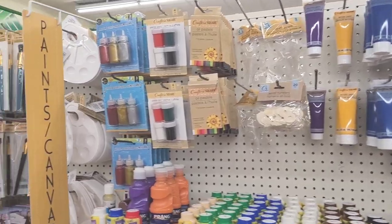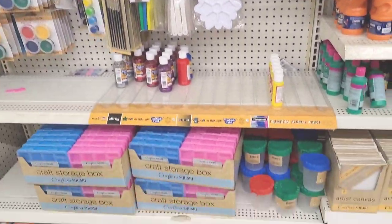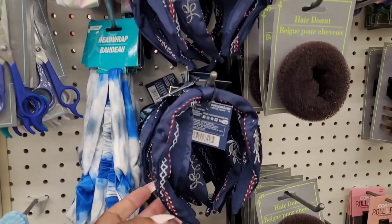Tie-dye items, paint brushes, paint, craft storage boxes.